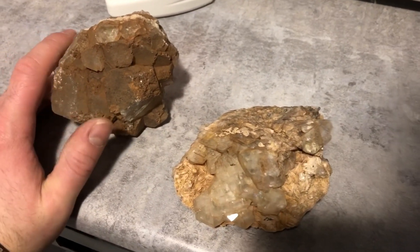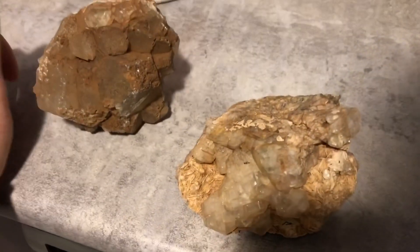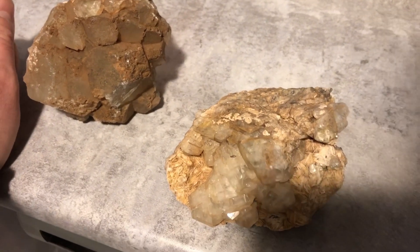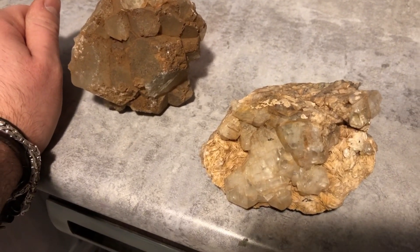So what I'm gonna do, I'm gonna try to remove that using this stuff — Iron Out. Now a buddy of mine, Andrew, gave me this idea, so if this works, all the credit goes to him. Congrats, and I hope it works for me.